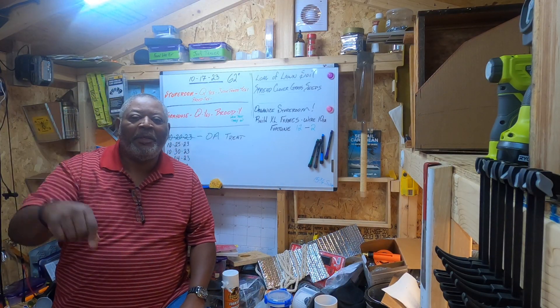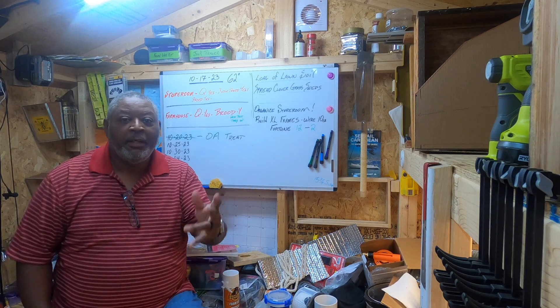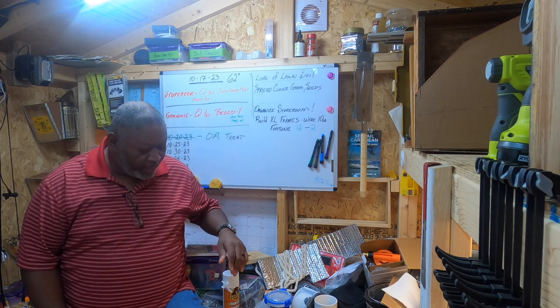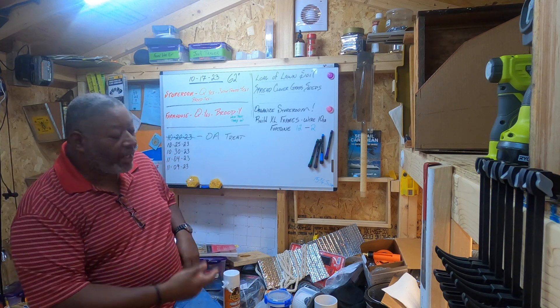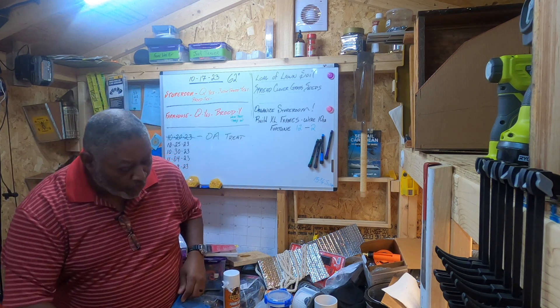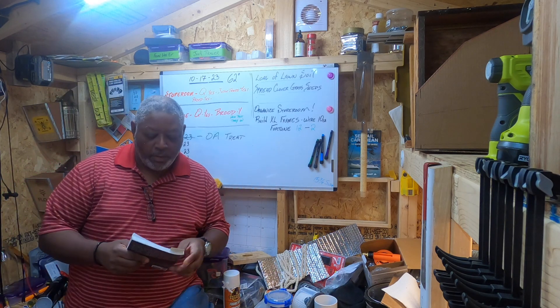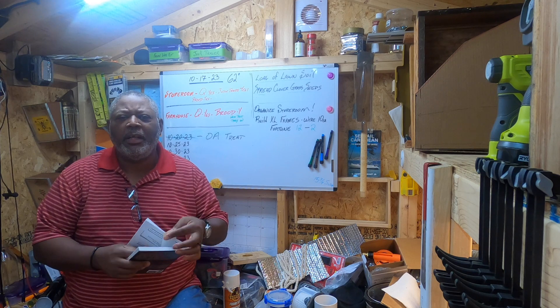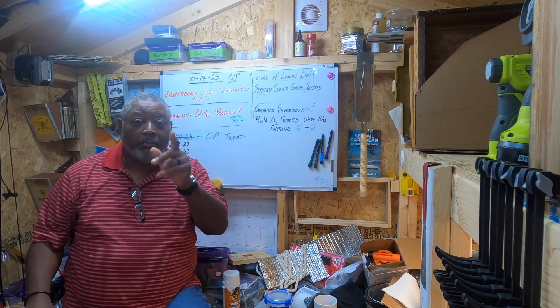Hello, I'm Jimmy from Jimmy's Neighborhood Bees. Welcome to the neighborhood. A quick one today because there's not much going on again — it's October, it's almost my 40th anniversary. As far as the bees, there's hardly anything I need to do for them, however I am doing some stuff so I'm going to get to that.